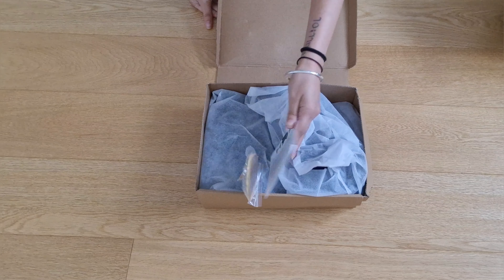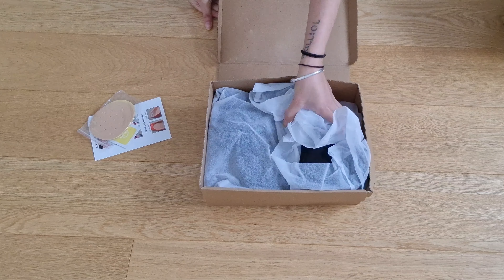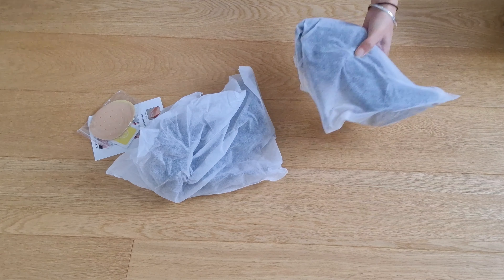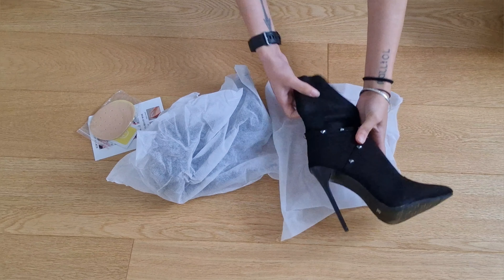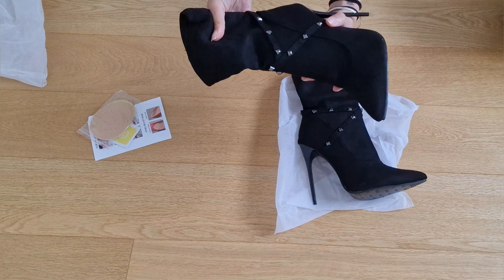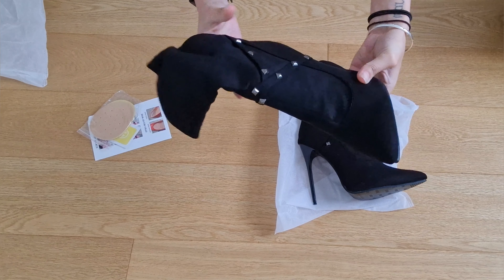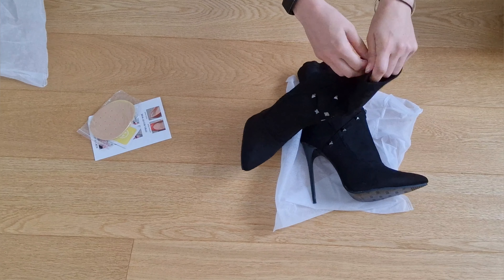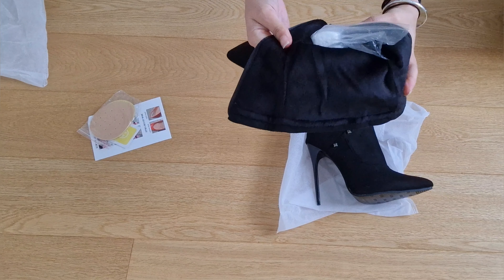Hello again, my pandeers, welcome back to another boot review! This pair fits the stud vibe I've been on. I'm not too pleased with the box — it's quite flimsy — but I'm happy they came in their own little shoe bags with their own padding to keep the shape of the boot intact. I couldn't see any damage or markings anywhere, so that's always a bonus.